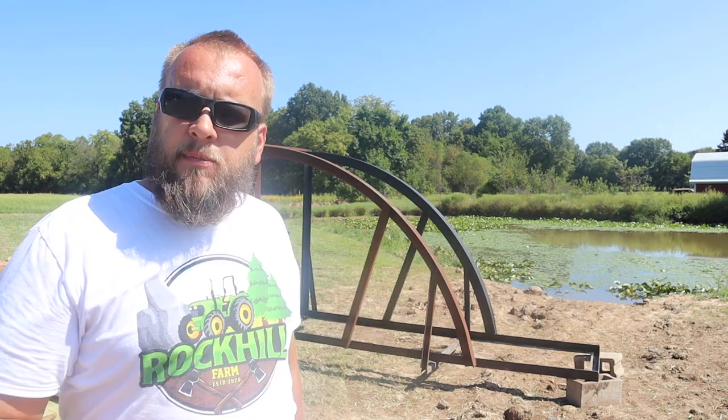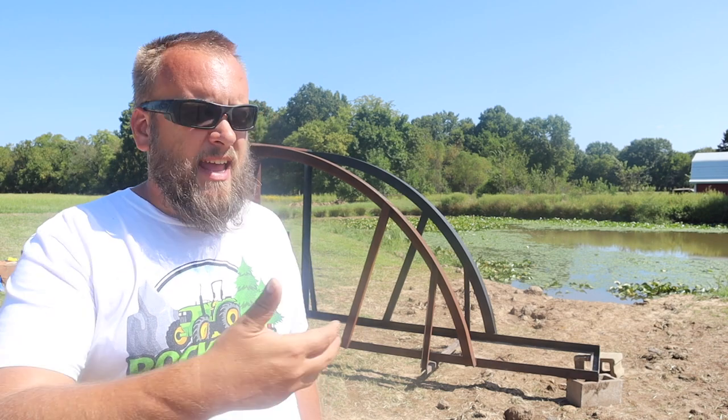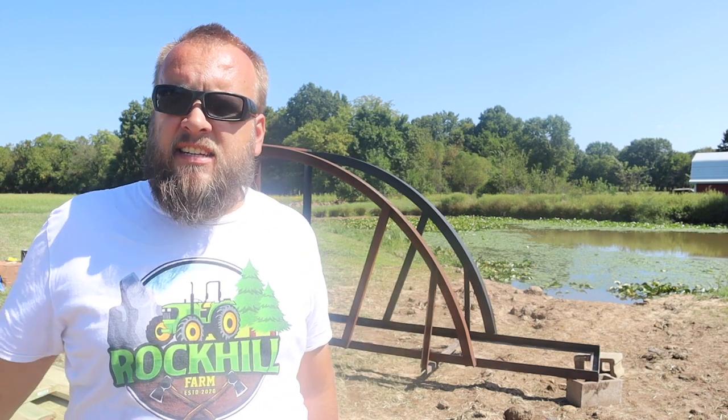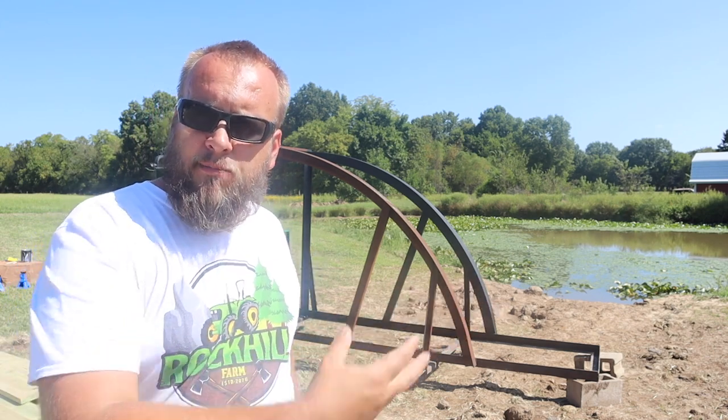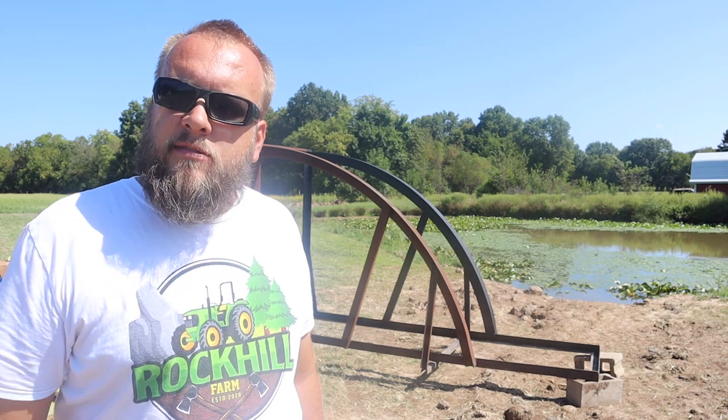For families they can take pictures over here by the pond and the kids are going to love to play on it, so I'm really excited to get this bridge set up and to see if I can find a good option to put a windmill out on the island. But anyway let's get started and get some work done.